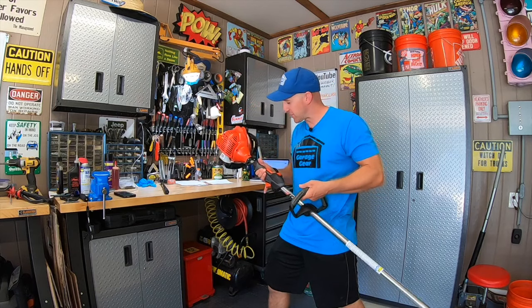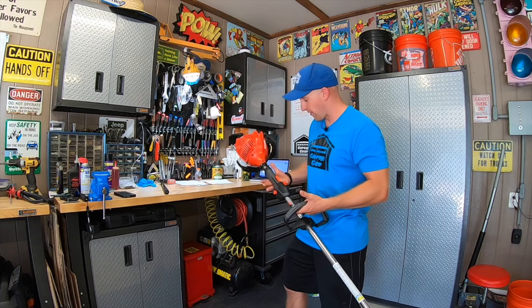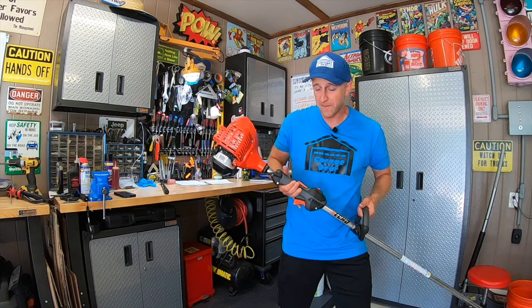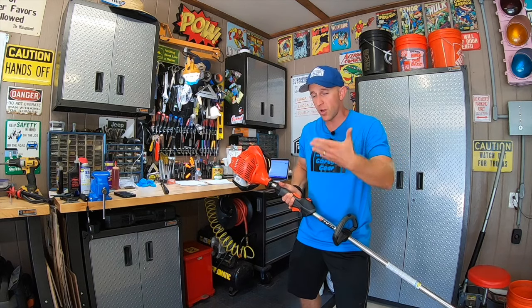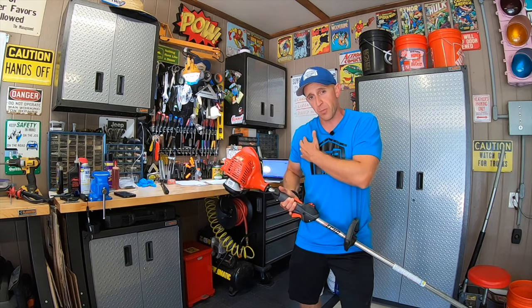Some of the cheaper models are actually engine-heavy. What does that mean? Well, it means you're going to use more of your forearm and your bicep to support it, maybe even a little bit of your shoulder. And if you're doing that over and over repetitively for long periods of time, that's really going to exhaust your upper body.